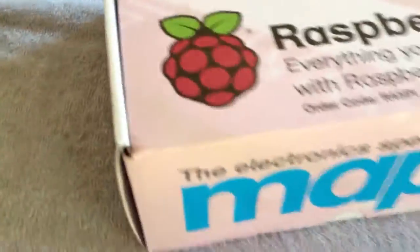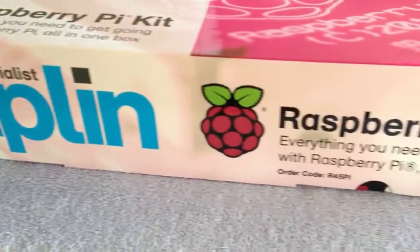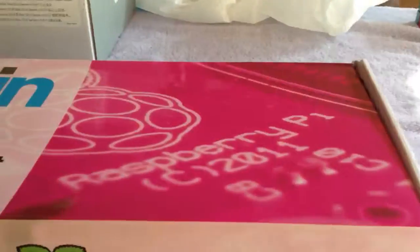Here's the Raspberry Pi kit. I made it in my luggage across the pond. The box is a little bit pushed in, but it doesn't appear there's any real damage.